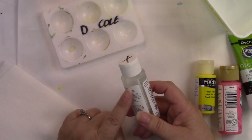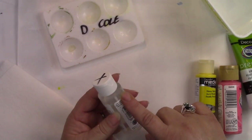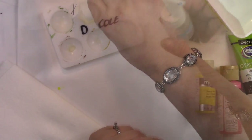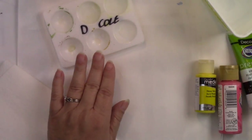I have already pre-mixed some flow medium. The ratio is about two-thirds water to one-third flow medium. And I'm going to put a few drops of each covering the bottom of these little bubbles with the water.